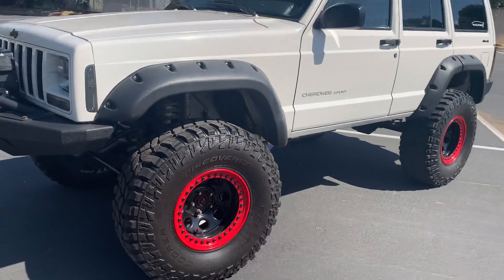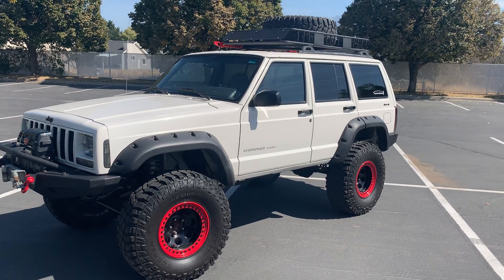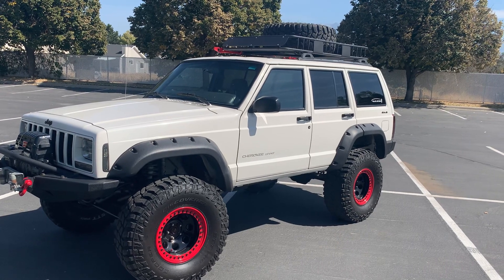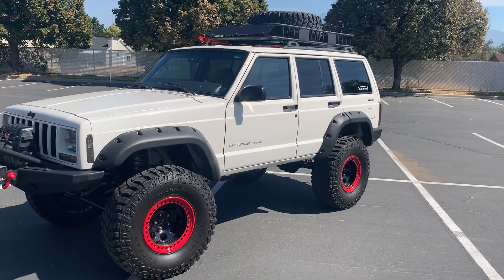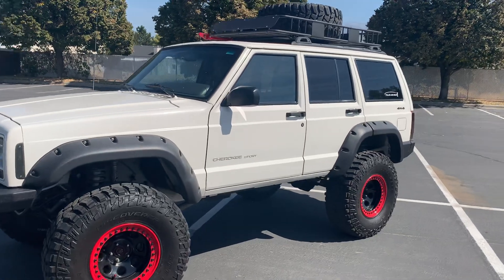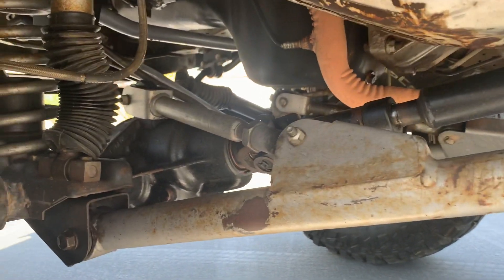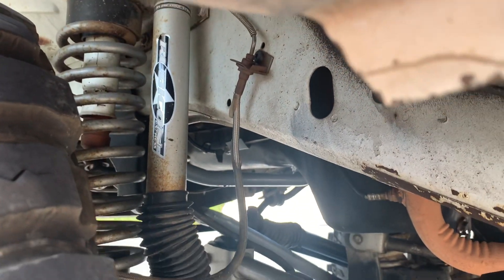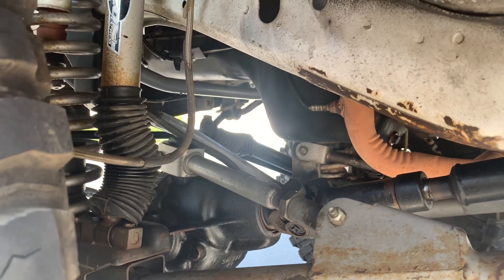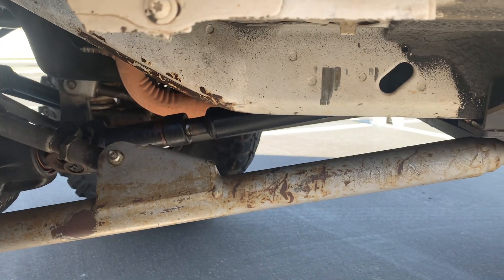Moving on — beadlocks all the way around. On the top, I have a matching wheel and tire, the rack up there, and you can see my high lift. I typically have a red shovel and a red ax up there but I had to use those while camping last week. There is my long arm kit connecting up to the top of the assembly, and my Rubicon shocks. I love those shocks — this suspension travels so nicely. It is super soft and the flex is amazing.